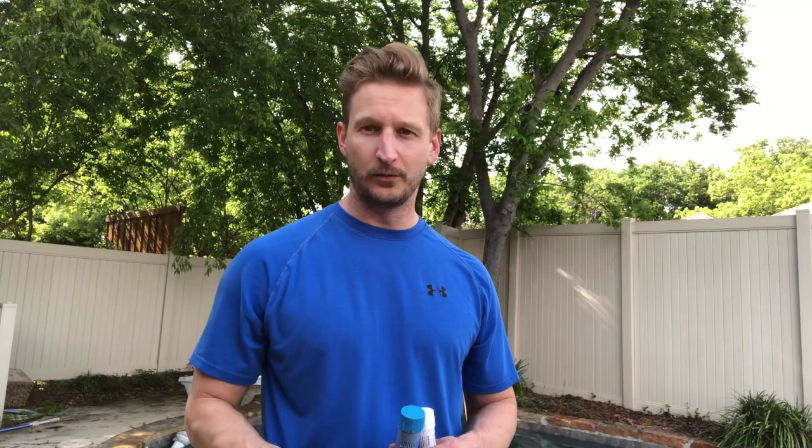Maybe you went through the entire pool leak detection test, couldn't figure out anything, and then you realized you had some cracks across the pool liner and you want a simple fix. Rather than having to have the thing relined, you want a simple, cheap fix — and here is what I have for you.